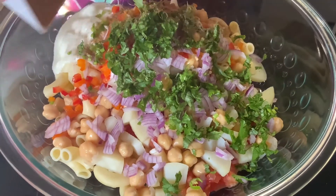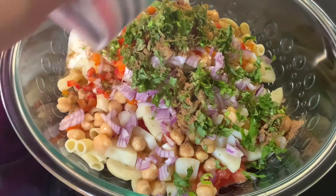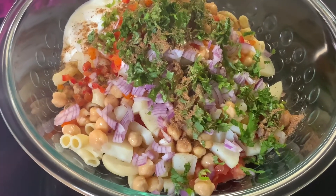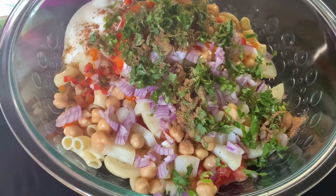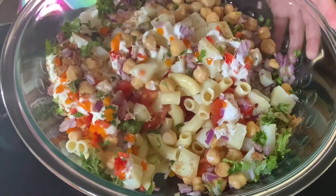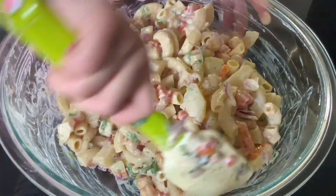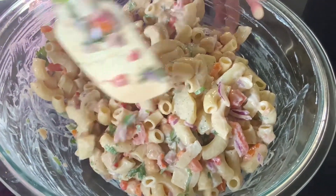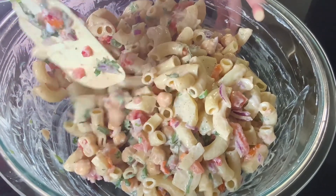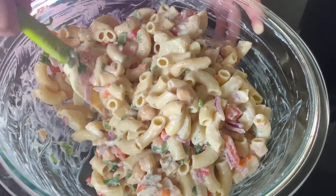And now my chopped cilantro. And now my chaat masala. Now I'm going to mix it into a separate plate. And then I will show you how it looks.